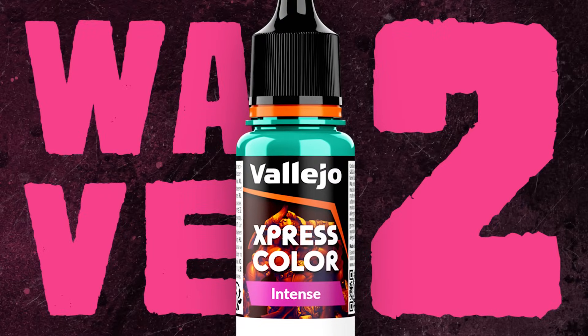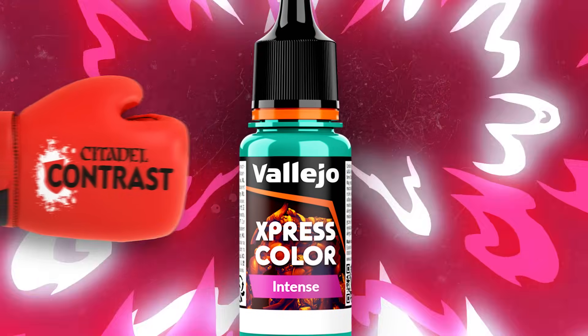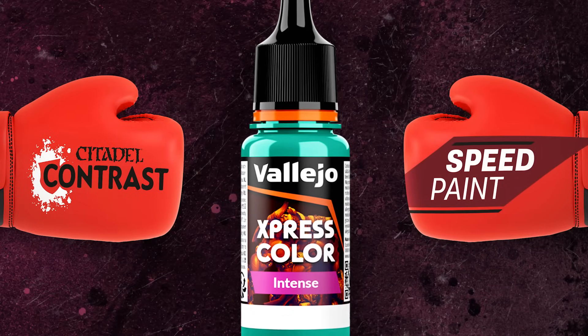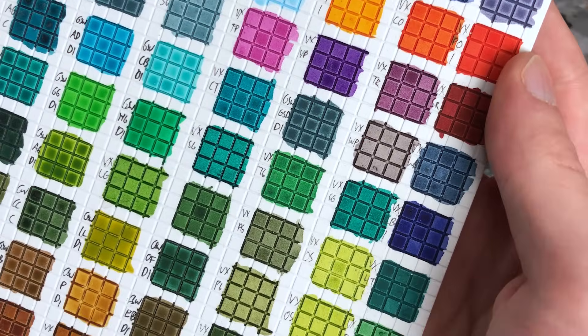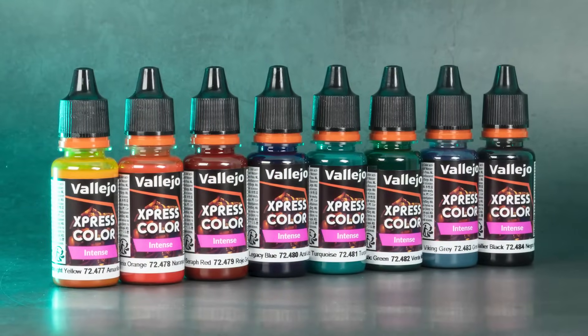Is Vallejo's second wave of Express Colors the game-changer in the world of one-coat paints, or should you stick with your trusted contrast and speed paints? To find out, I put all 36 new colors from wave 2 to the test, including the 8 brand-new higher pigmented intense paints. I'm Starley from Tale of Painters, and in this video review we'll find out if Vallejo is ready to beat the competition or not.